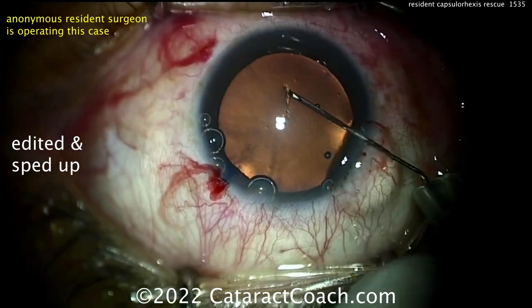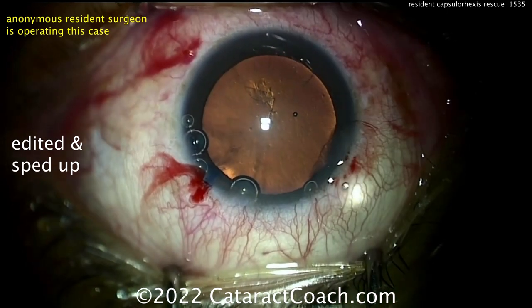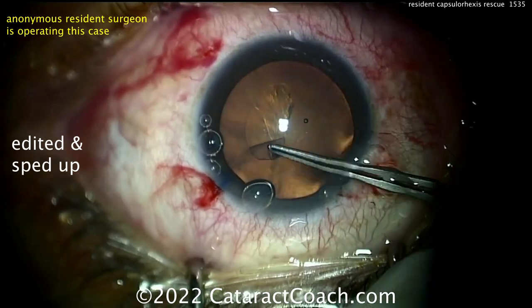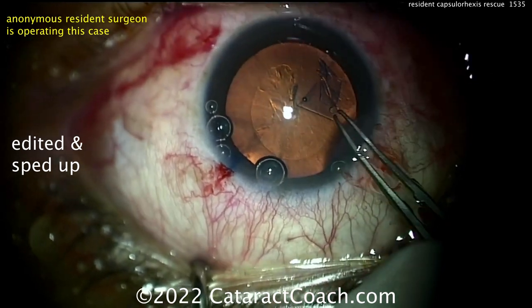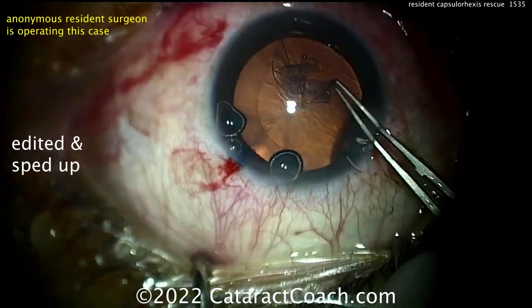Here's the key: starting off, I don't like to cut too far out to the periphery. If you're using a system to cut laterally, go about half of the radius you want and then spiral it outwards, instead of cutting all the way to the radius and then trying to get it turned over. This is a good-size rhexis, nicely centered.